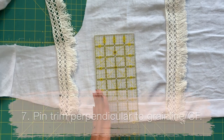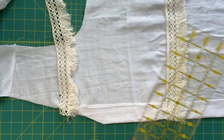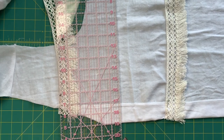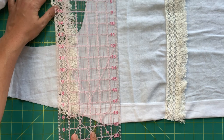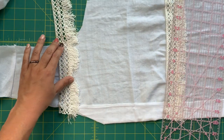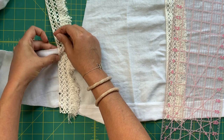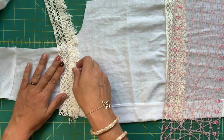If we know our center front is parallel to the grain line, then we know what is horizontally straight — that's what we're going to use to determine where the trimming goes. I probably need a bigger ruler, but you can see I pretty much had it spot on. Pull it down a little bit and now we know that one is in place. Grab your pins and pin this in place, trimming away any excess — I'll leave about an inch or so to make sure I have enough room.